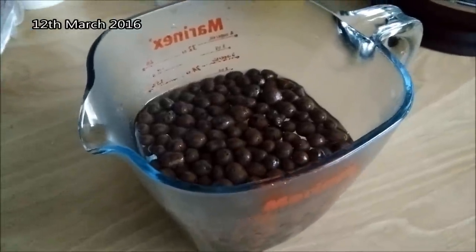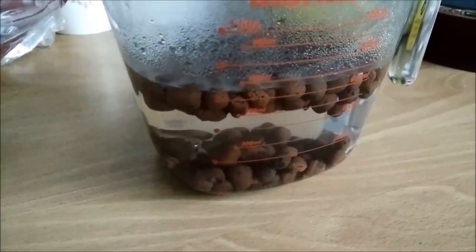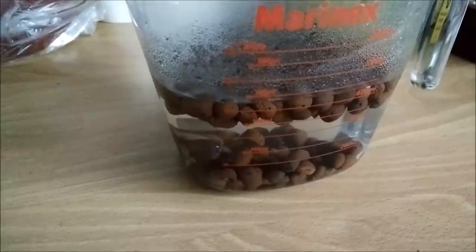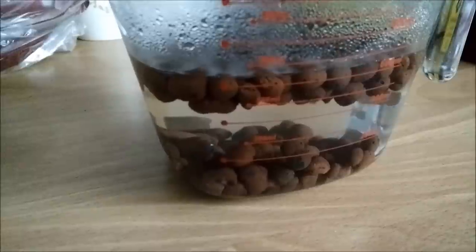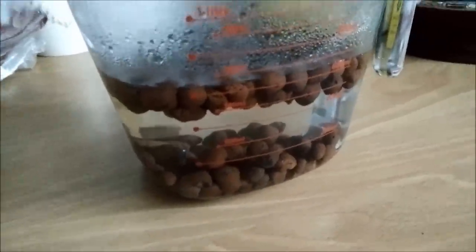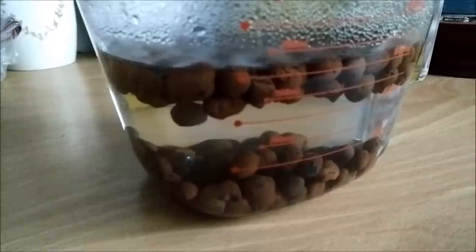I decided to transfer my Coelogyne japonica to semi-hydroponics. For that, I chose these clay pebbles — I have tried them before. I washed them and now I put them in boiling water. This will both disinfect them and the water will be absorbed by the pebbles. They get heavy and then they start to sink. When all of them have sunk, they are ready to be used.